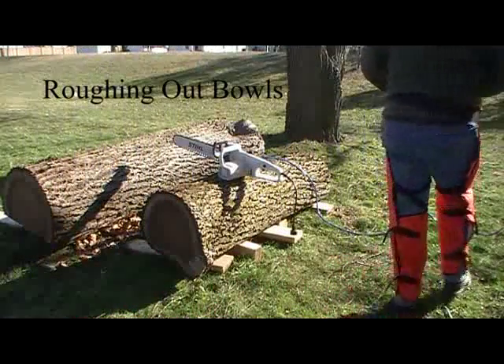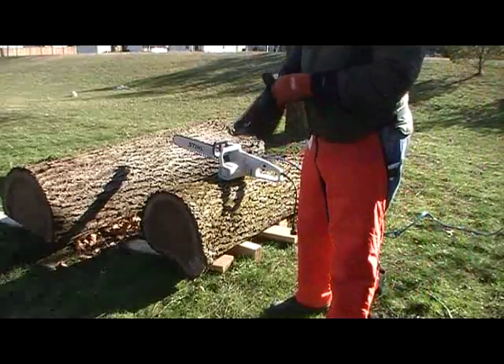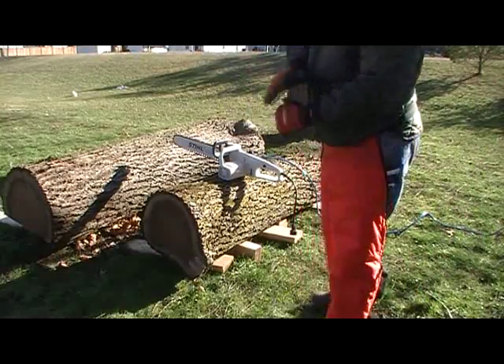Hello. I've got a couple of logs here that I'm going to cut into bowl blanks, or I'm going to cut one of them into bowl blanks.